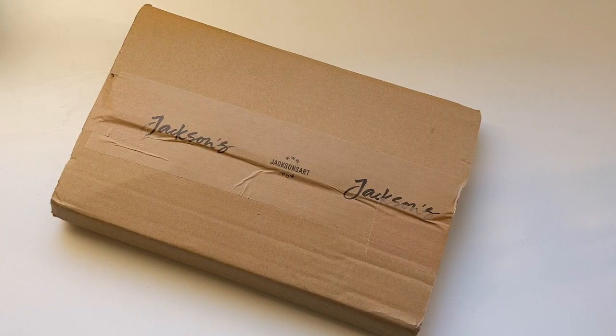Welcome! Time for some art fun! Today it's the Jackson's Sale Haul, so stick around.